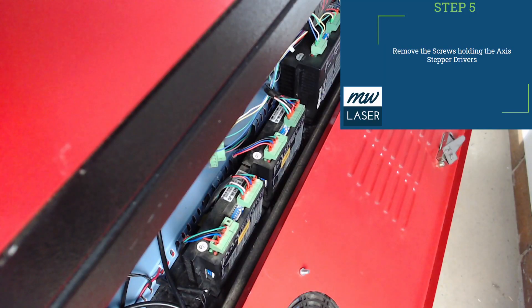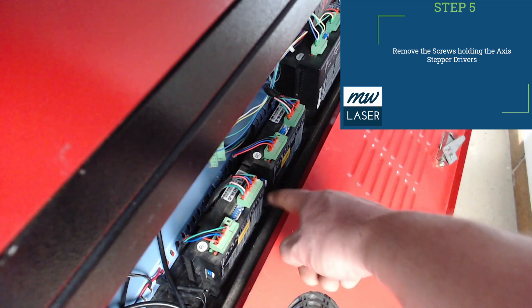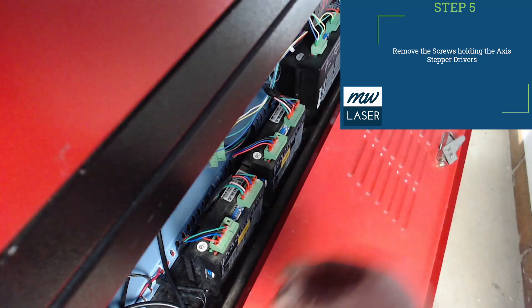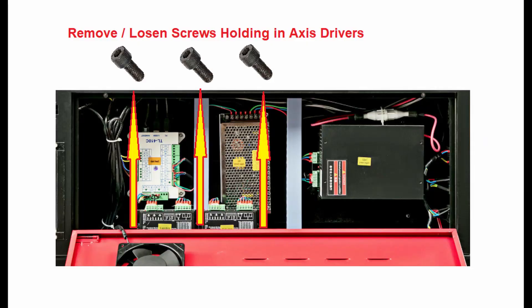Under the cover of the electrical enclosure, you'll also need to remove the screws that hold in the stepper drivers and have a look along that edge rail. Any screws that go through into the trolley base you'll need to remove those.